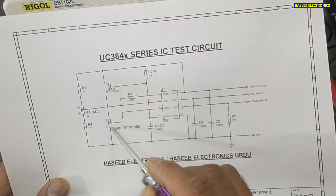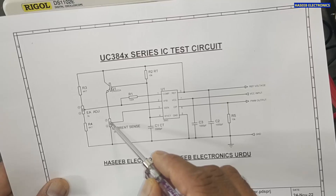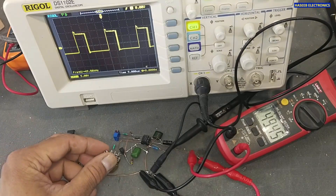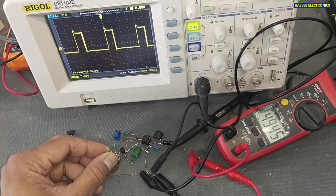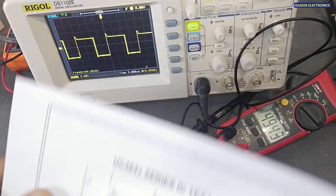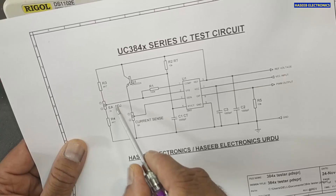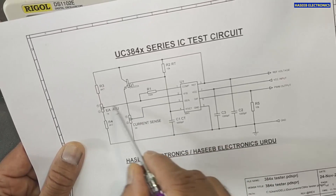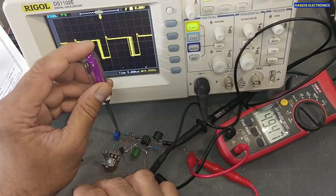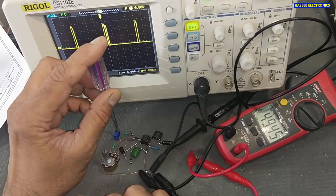Using a transistor we allow conduction. We use a 5 kilohm potentiometer and take a tapped signal to provide to the current sense pin. When we apply a current sense signal, the IC adjusts its duty cycle to limit the switching. We also have two 4.7 kilohm resistors and a 1 kilohm potentiometer to adjust the feedback voltage, allowing duty cycle adjustment from 0% to 100%.